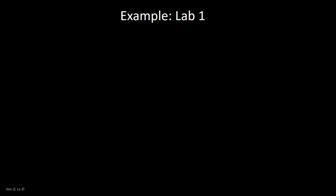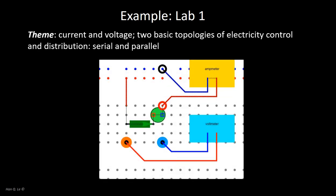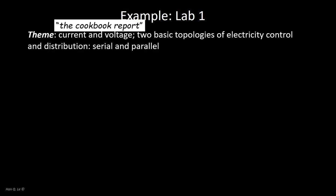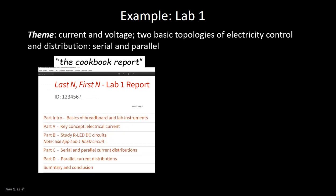Consider this example: lab assignment 1. Its theme is about current and voltage, two of the most basic and essential concepts of circuits. We will also learn the rudimentary concepts of serial and parallel in electrical control and distribution. To get started, open the cookbook — it has several parts: an introduction, then A, B, C, D, and a summary discussion and conclusion that appears in every lab report.